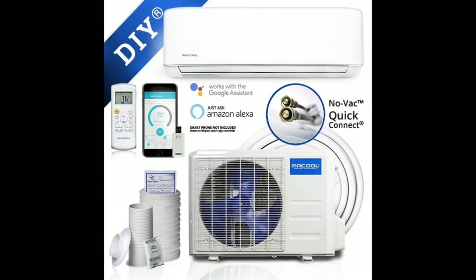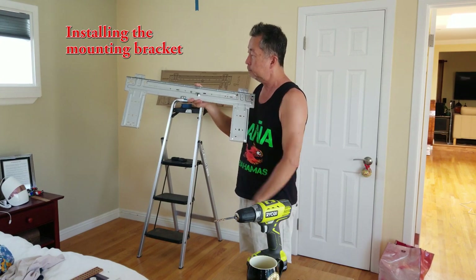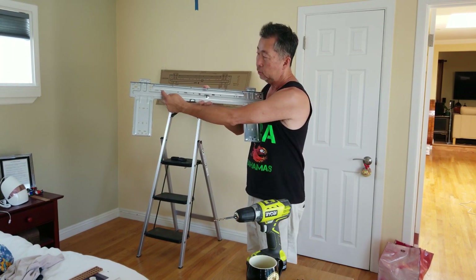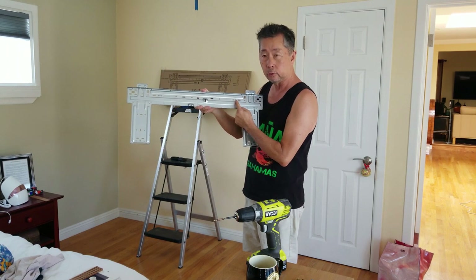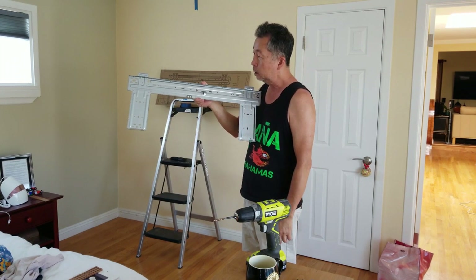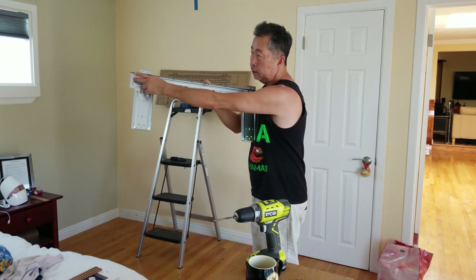Anyway, let's get started with the installation. When I went up to measure the wall for proper placement, centering it up on the wall, I found that the studs were not where the pre-drilled holes were. So I went ahead and drilled two holes, one here and one here, so that I can get at least two screws into studs for strength and support.